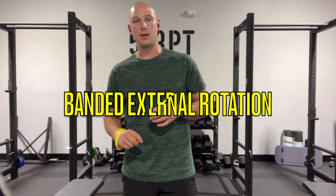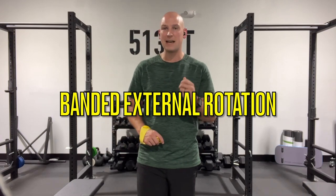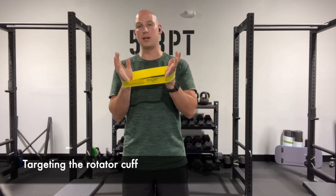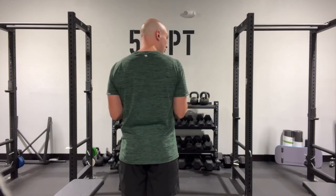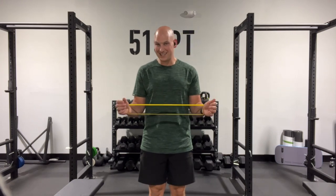Exercise one is always a favorite of my patients because it can sometimes immediately make your shoulder feel better by getting your rotator cuff activity up and stabilizing the shoulder. To do it, you just need a simple circular band like this. You're going to place it around your wrist. You want to take your elbow and put it at 90 degrees and close to your side. From a back view, there's not going to be much room between my elbow and my sides. From there, I'm going to press out into the band with the wrist while keeping the elbows tight.